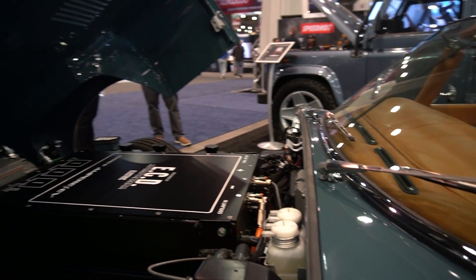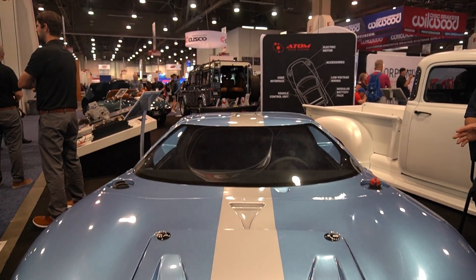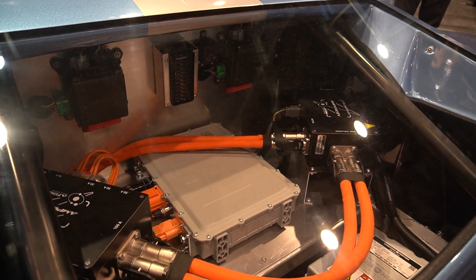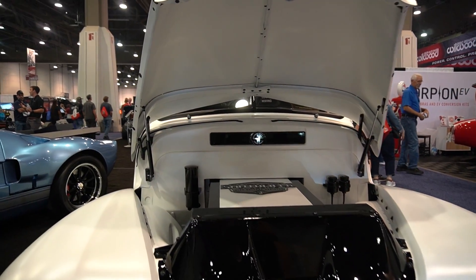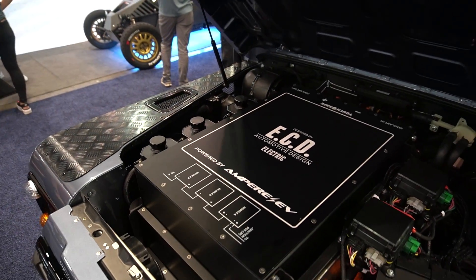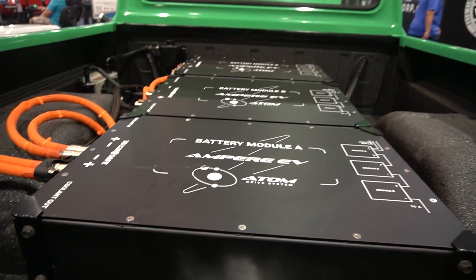On a passenger car size vehicle, a 42 kilowatt hour pack will provide you with around 140 to maybe 150 miles of range. On a large vehicle like a truck or SUV, the 84 kilowatt hour pack with six modules is going to give you about 200 miles — maybe more, up to 220 miles of range if it's an efficient SUV.